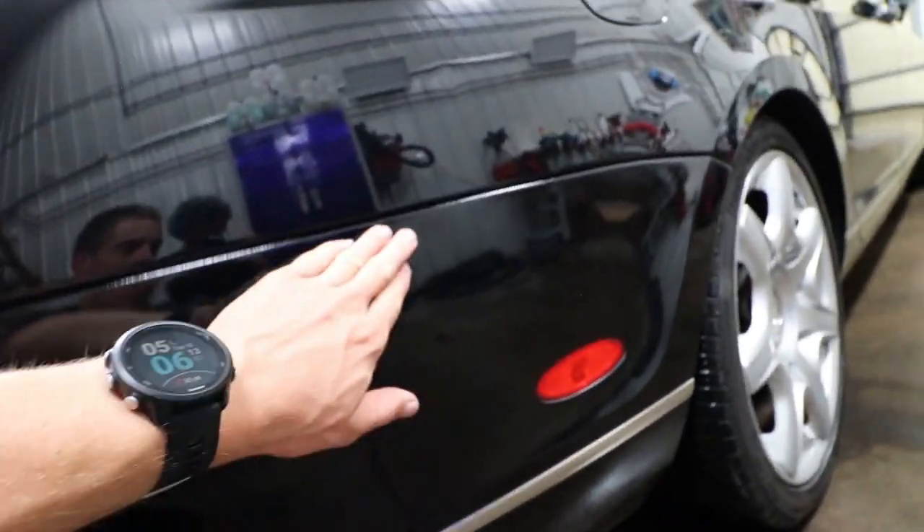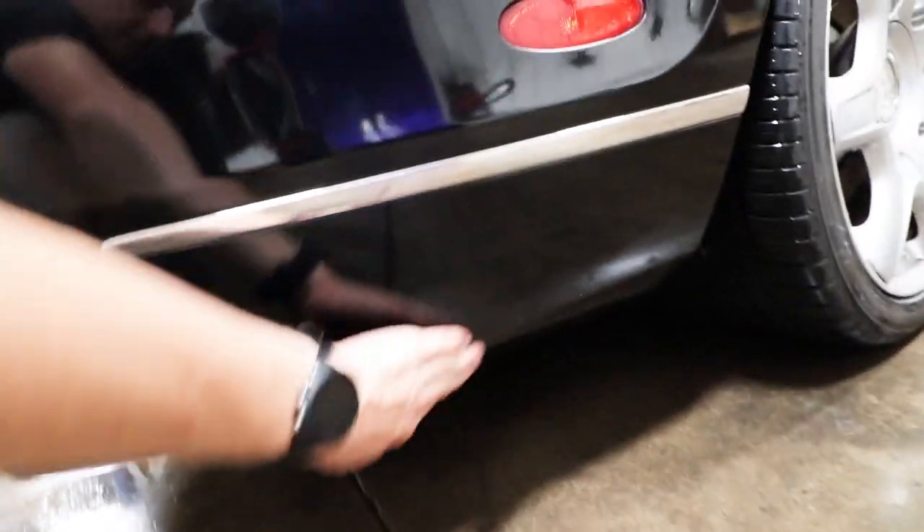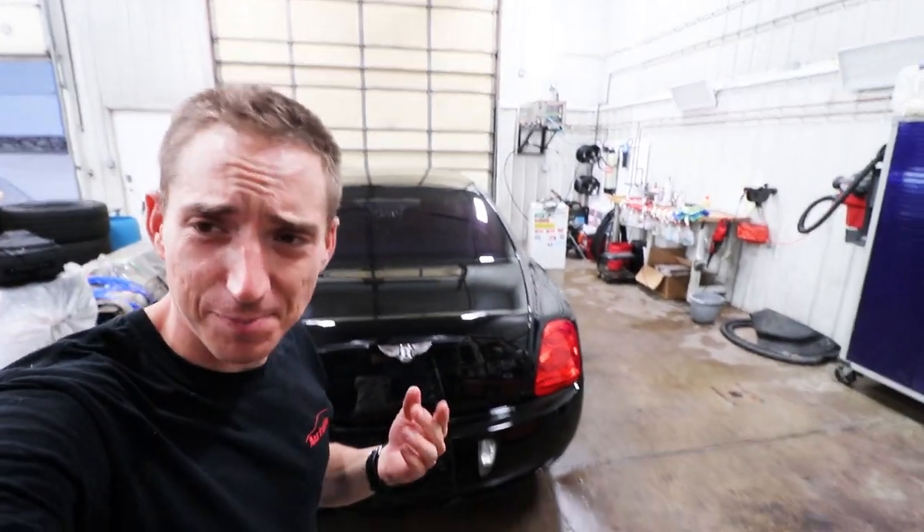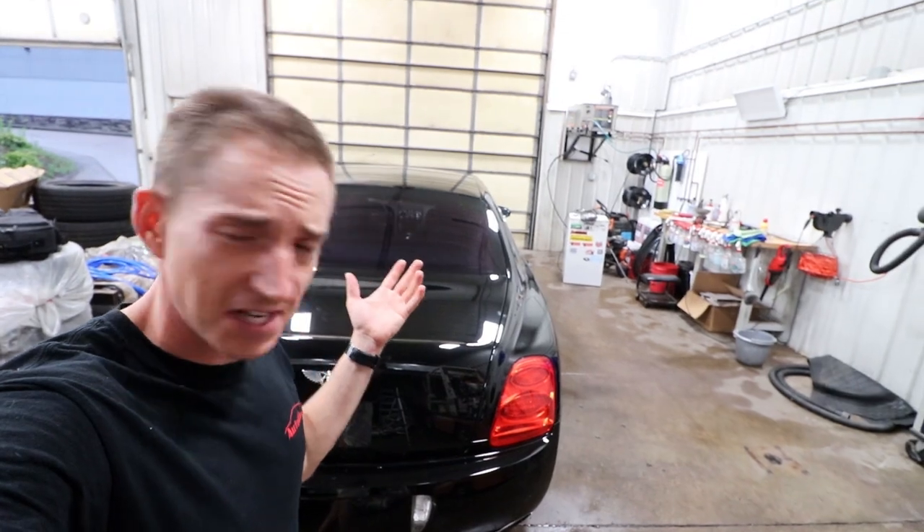We had a crack here earlier. This is the part I blew apart dropping the bumper. We got that all fixed. All in all, it works for the cheapest Bentley in the country.